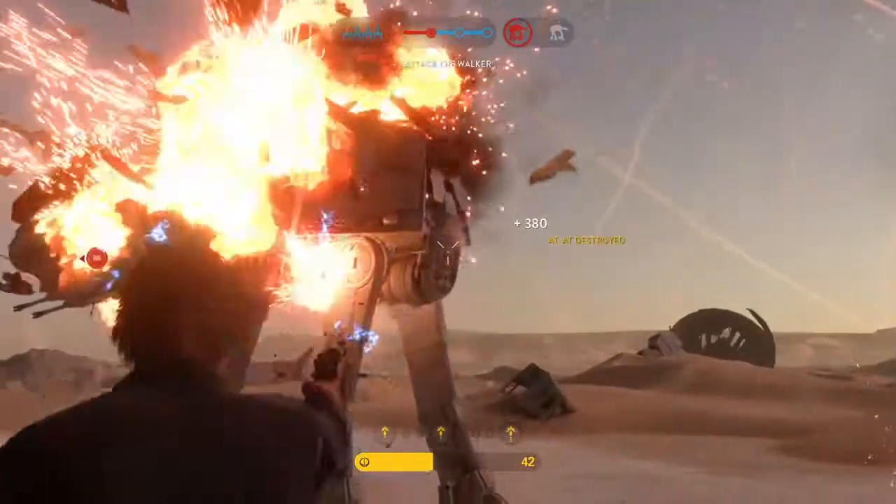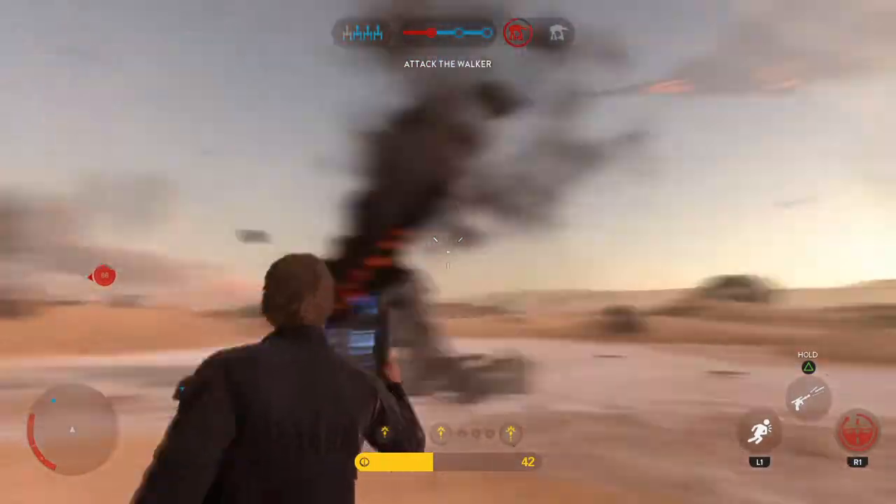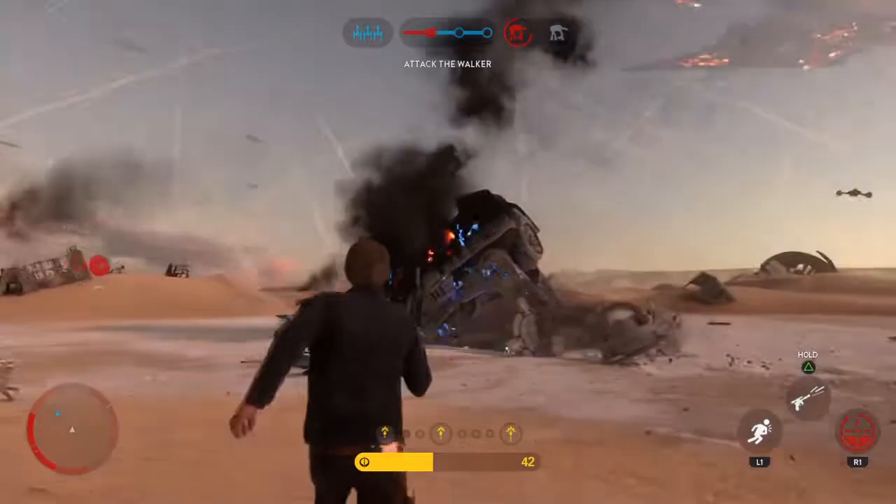See? Bang. Destroyed. It is so, so good.